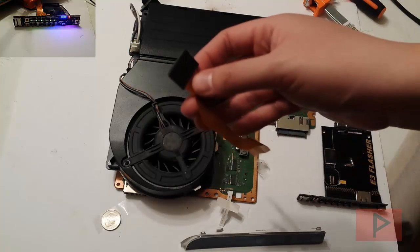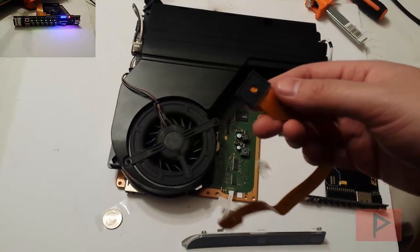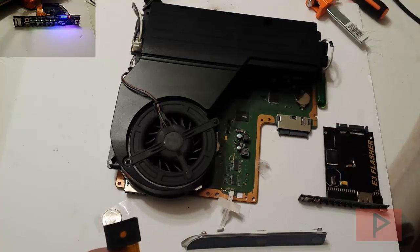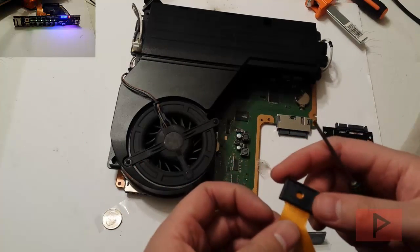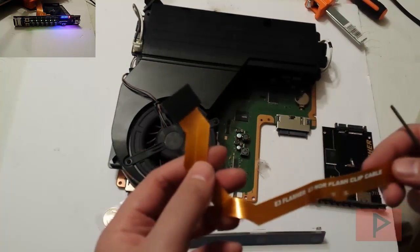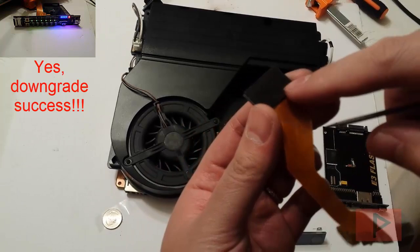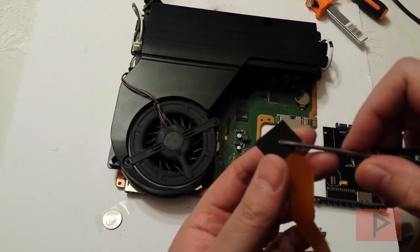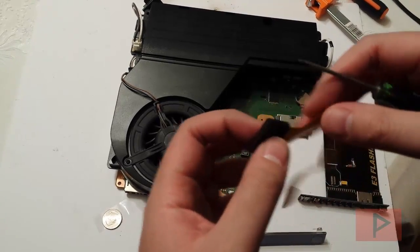You also want to make sure that when you apply the E3 Flasher clip you do not damage it — either the clip itself or these contacts — otherwise you're going to have to go buy a new E3 Flasher clip, which could be a pain. One other important thing: make sure that when you apply pressure it is dead center with the clamp. You don't want the clamp off-center — you want it dead center, and then you'll be good to go.